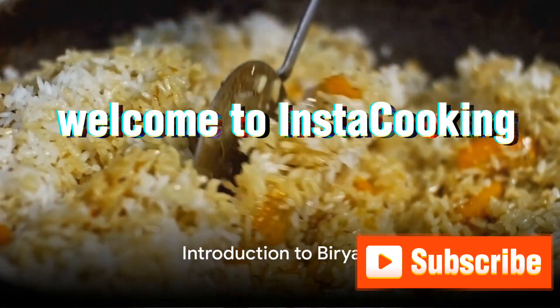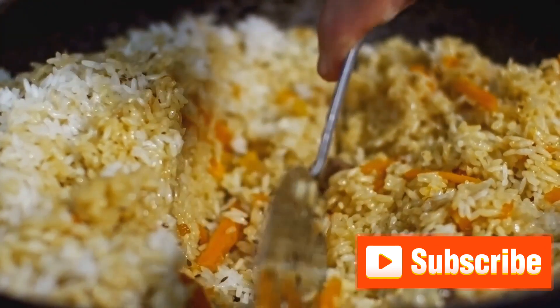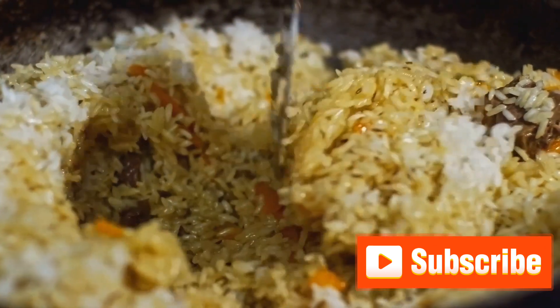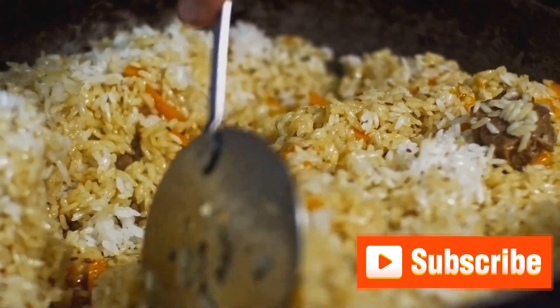Welcome to our YouTube channel InstaCooking, where today we'll delve into the art of biryani cooking. Biryani, the queen of South Asian cuisine, is a tantalizing mix of rice, spices, and meat, with origins deeply rooted in the Persian lands.